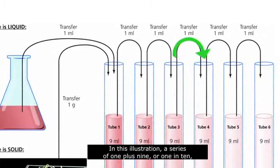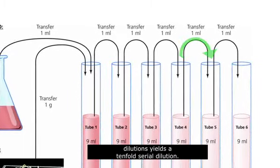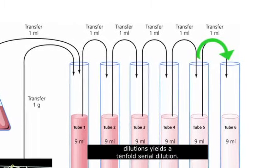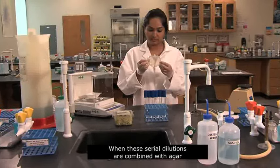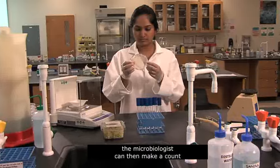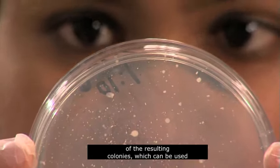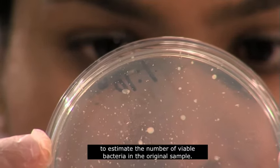In this illustration, a series of 1 plus 9, or 1 in 10 dilutions, yields a tenfold serial dilution. When these serial dilutions are combined with agar and incubated, the microbiologist can then make a count of the resulting colonies, which can be used to estimate the number of viable bacteria in the original sample.